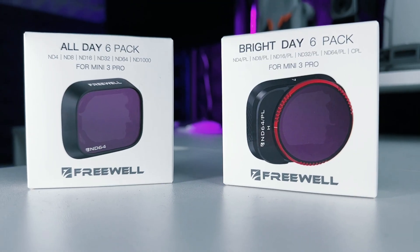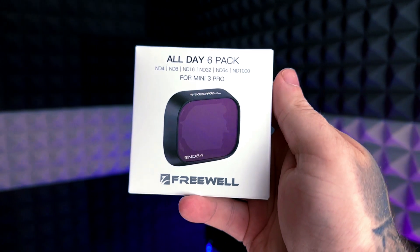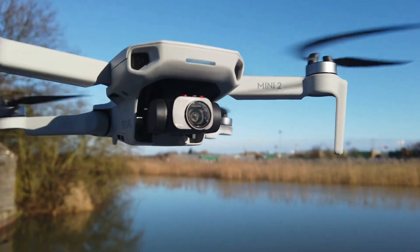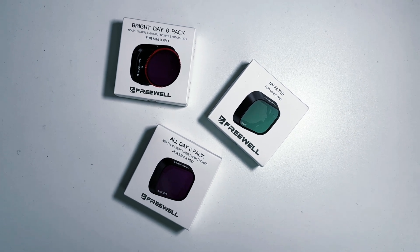ND filters are big business and there are absolutely loads of companies offering them. So you're certainly not spoilt for choice. Now, it's fair to say that one of the best in the business for filters are Freewell. These guys are the market leaders, usually first with all the ND filters out on the market, and they offer absolutely fantastic quality and choice. I use them on all of my drones, and the kits I have here for the Mini 3 Pro are the All Day Pack, the Bright Day Pack, and the UV filter.